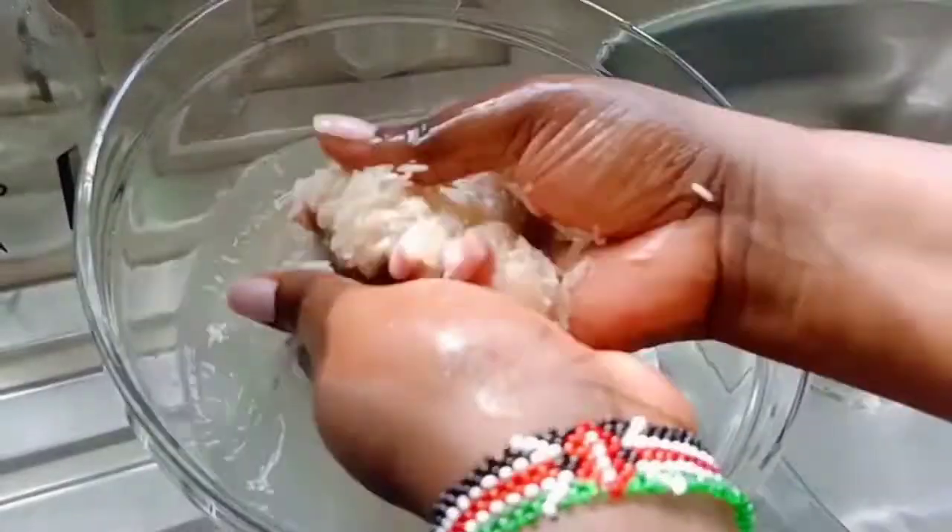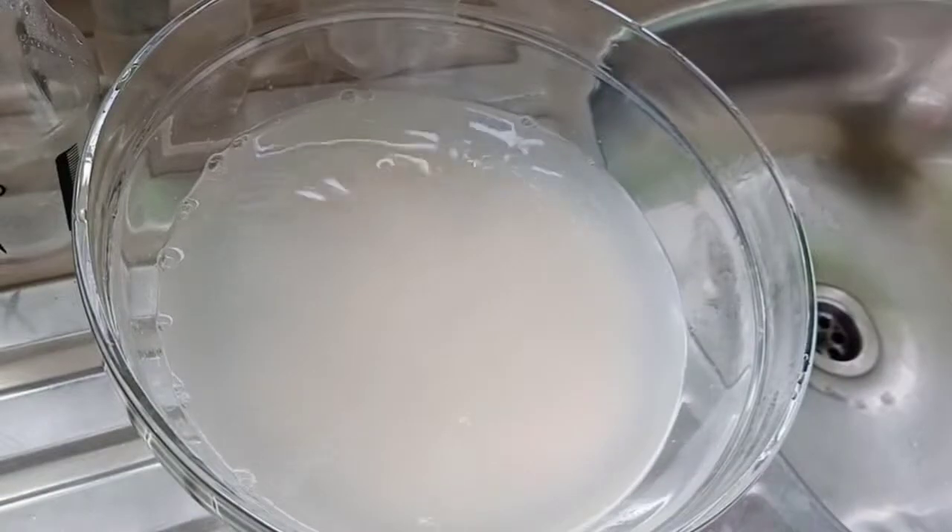I'll now leave the mixture to stay for about 30 minutes to completely soak the minerals from the rice.